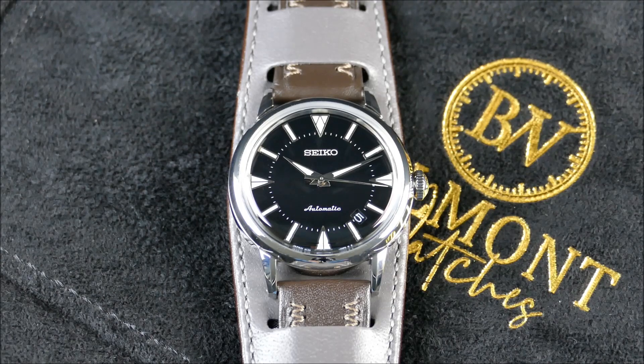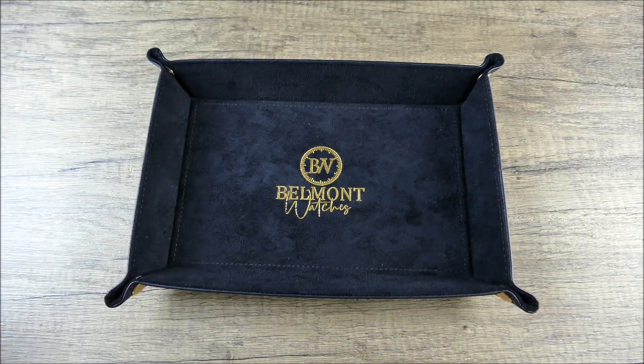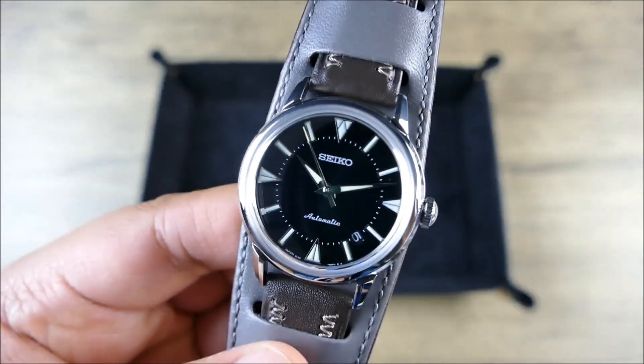With all that said, let's zoom the camera out, get this piece in hand, and take a closer look. What a beauty. Big thank you to Belmont Watches in San Diego.